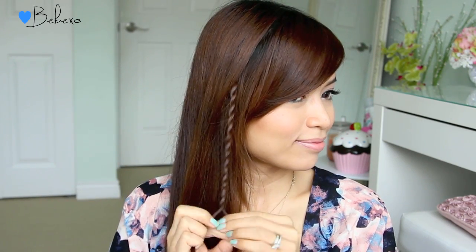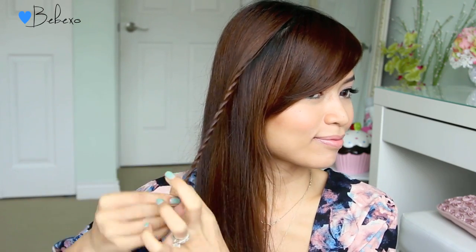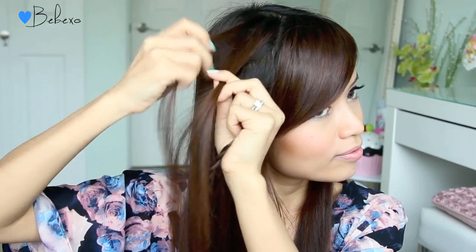Continue this braid all the way down and tie it off at neck length. When you're done, you should have something that looks like this, and now it's time to move on to the four strand braid.